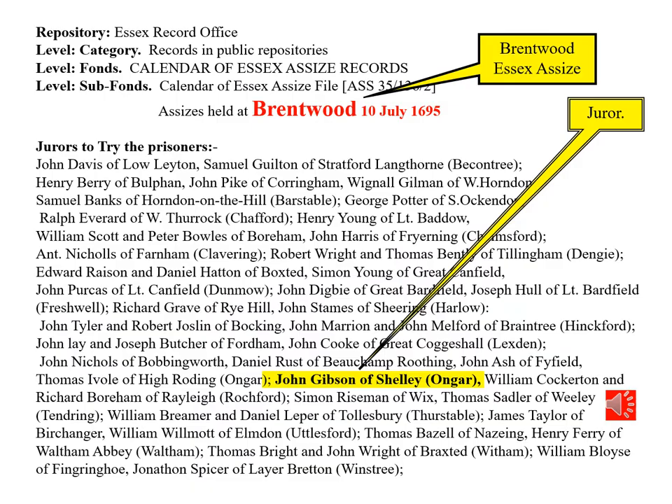Here is some evidence that John Gibson was well respected within the community. It shows that he was chosen to be a juror in the Essex Assize, held in Brentwood, a reasonable distance from his home in Shelley. The Assize was the circuit court which moved around the country on a regular circuit to try prisoners. To be chosen as a juror you would have to be of good standing within the community.